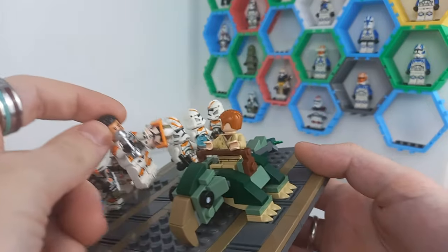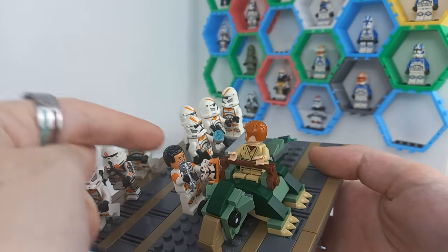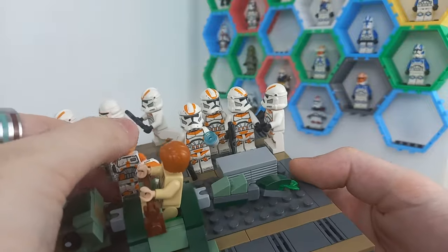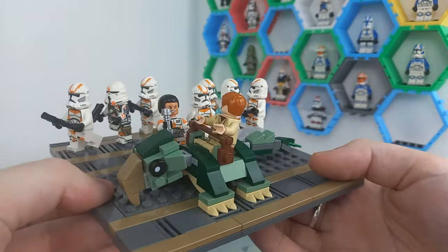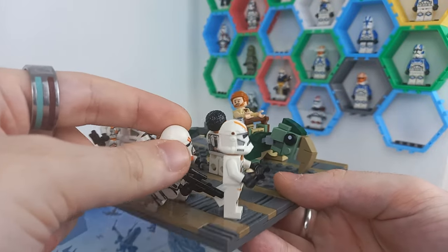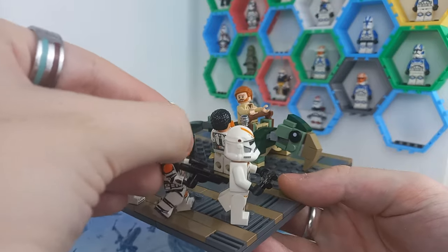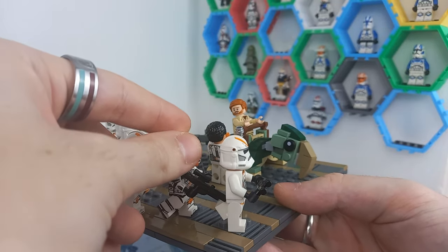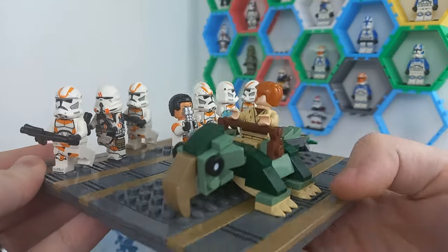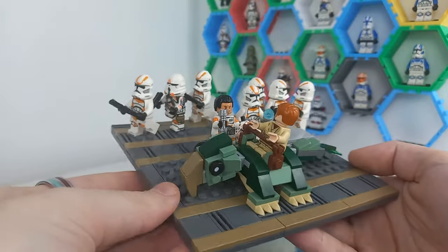We do have Commander Cody, who has a hairpiece on top — the minifigure that comes in the AT-TE, which we'll be taking a look at this weekend — and the clone troopers behind him are just the regular 212th troopers that come in that same set. We do have one custom minifigure over here which is the 212th Airborne with 360 printing, and it is a fine addition to your 212th army. I really like the fact I finally have a 212th clone airborne, and the printing on this one is just better than the official LEGO version.